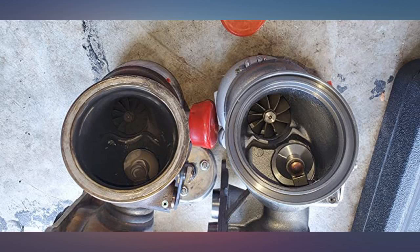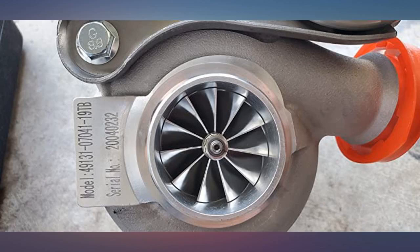These turbos feel very fast with a tune and sound really nice. I will update this review in 3 months.